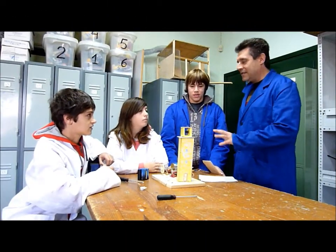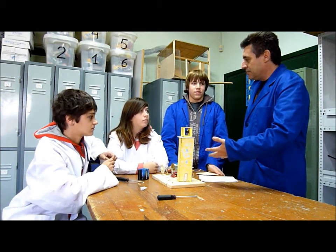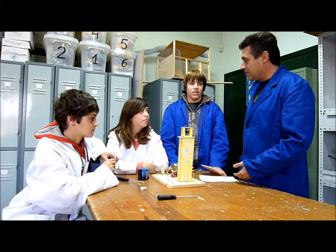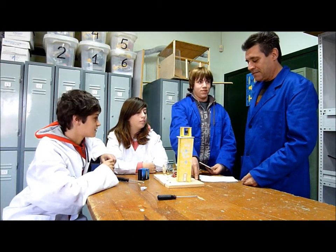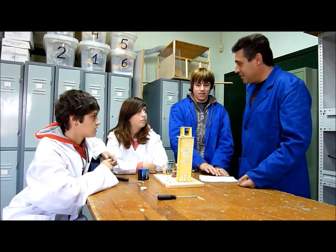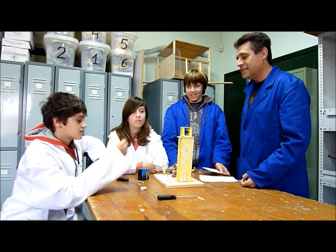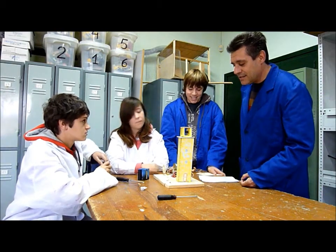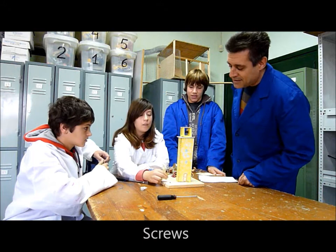Now we are going to see what kind of materials you have used to make this model. What kind of materials have you used? Plywood and wood. Any other material? Cables. And what else? Batteries and screws.